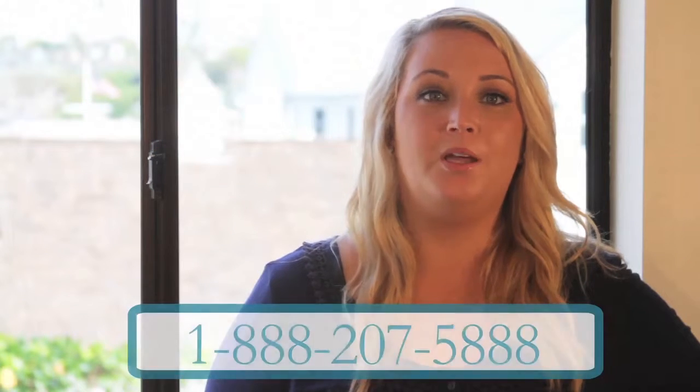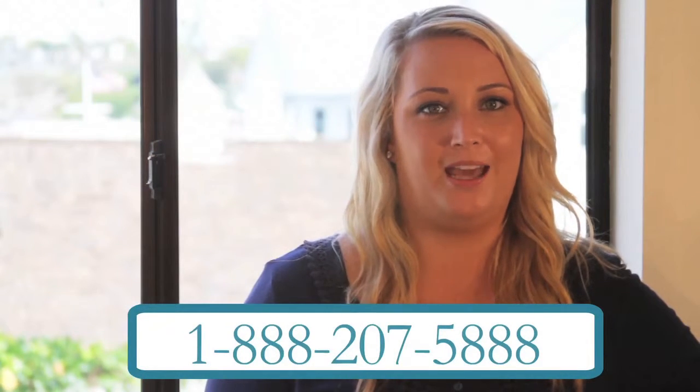One thing to note: if you are ordering shutters for French doors, they will require separate measuring instructions. If you need help, please give us a call and we'll be happy to help.